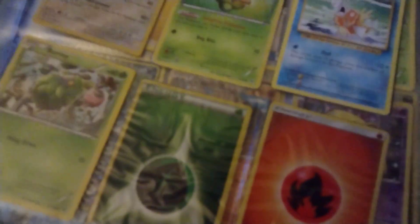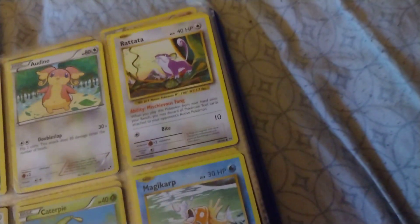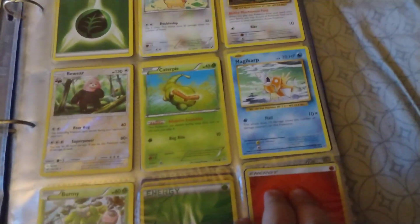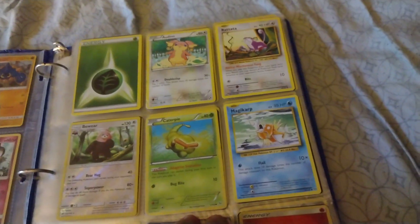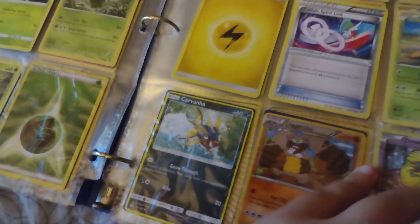I have a few other cards I'd like to show you guys as well. If you didn't notice, these pages are kind of sticky because I have this sort of oily residue on them — it's really weird. I have a lot of first-gen cards too, like this Magikarp, that I collected over the years. Those aren't really that special but they are pretty cool to have.